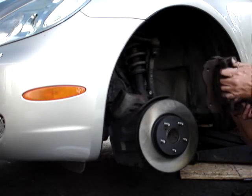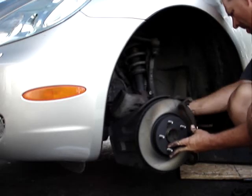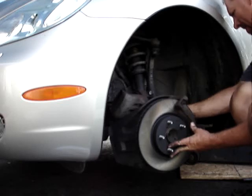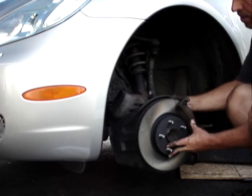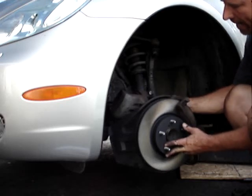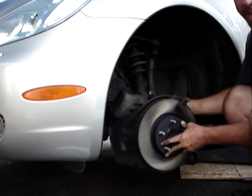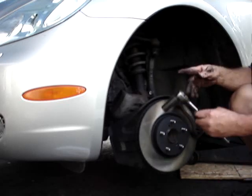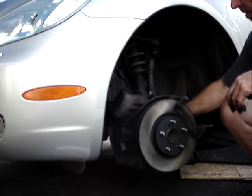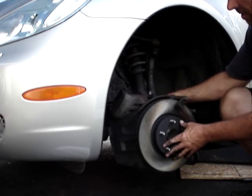Two mounting bolts — you usually have to hold the caliper bracket and the rotor at the same time just until you get it lined up, otherwise it'll tip your bracket and the threads won't go in. Always hand-start all the bolts. I do use an impact wrench or air ratchet usually, but I'm just not doing it today to show you it's just as easy with hand tools.